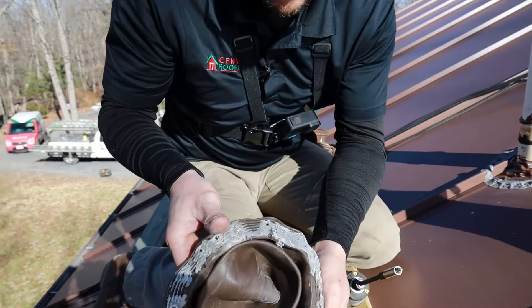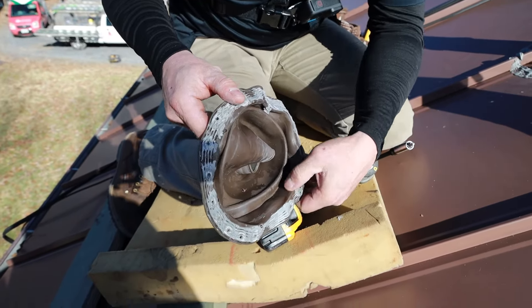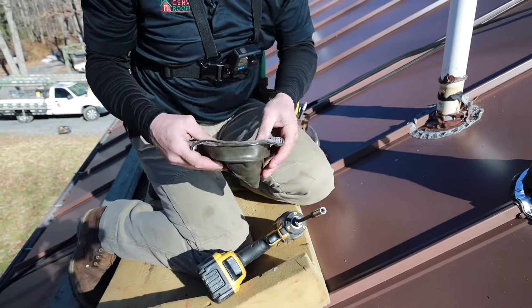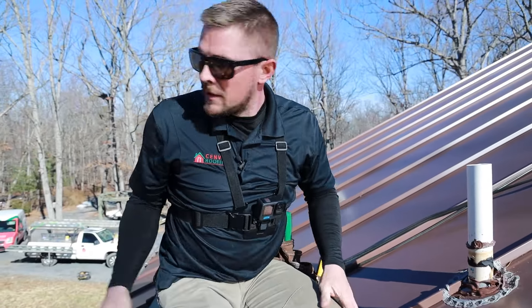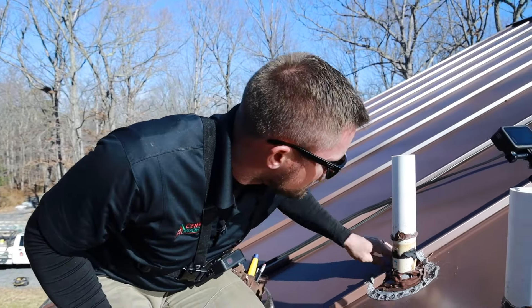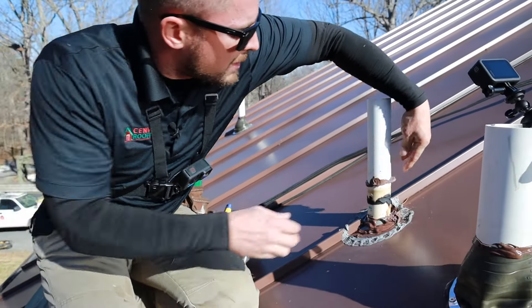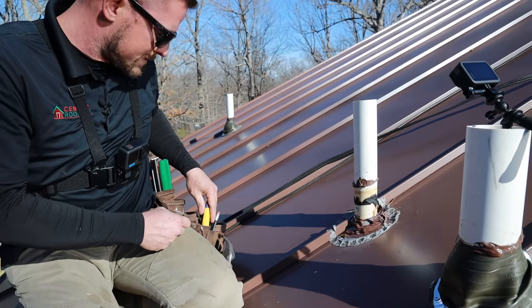Yeah, it's been leaking — you can see all that water in there, filling up right where we were just talking about. Go ahead and discard this and pull away all the old caulk. It's going to get in the way of the seal of the new one.